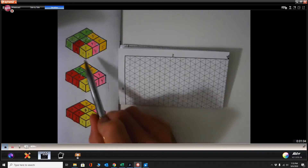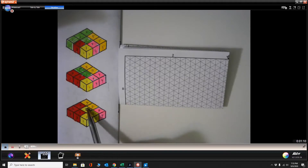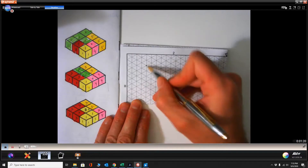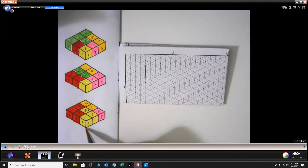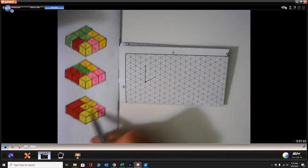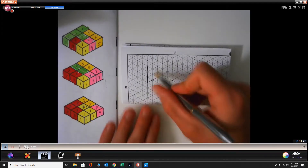Part number one is three blocks high and then it kind of goes in the middle. We're going to start off at that top dot — we're just making isometric drawings of our puzzle part. This is three high so we're going to go one, two, three, connect that. The cool thing about this design is that it's done on isometric graph paper so we just need to figure out our outline.